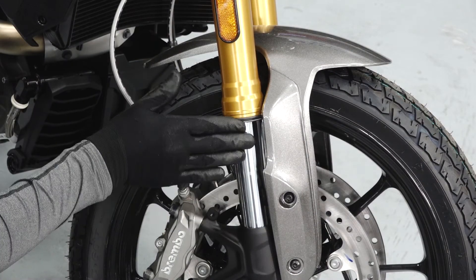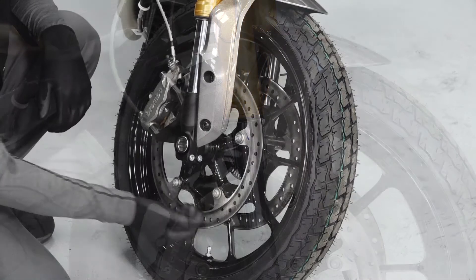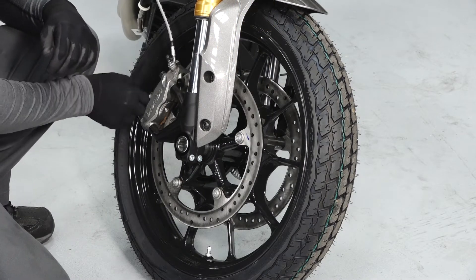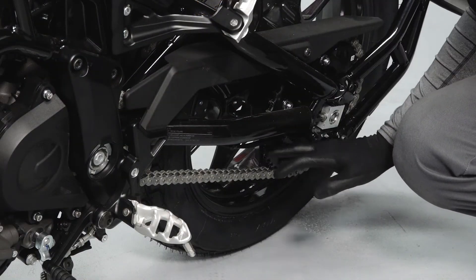Inspect the suspension for leaks, debris, and damage. Inspect the brake pads and rotors looking for leaks, corrosion, nicks, and burrs. Inspect the drive chain for wear or damage.